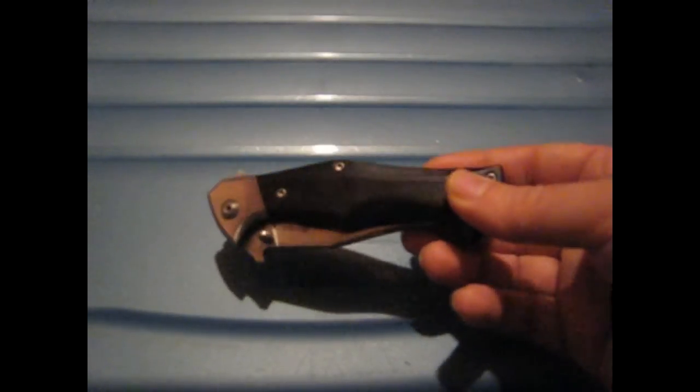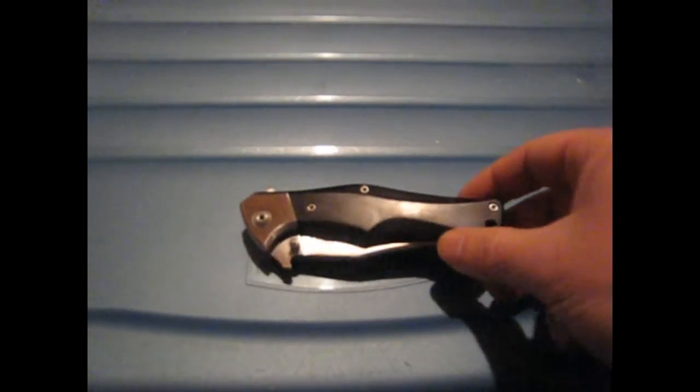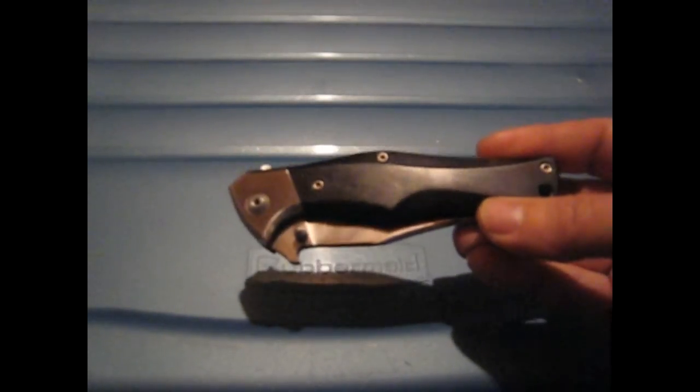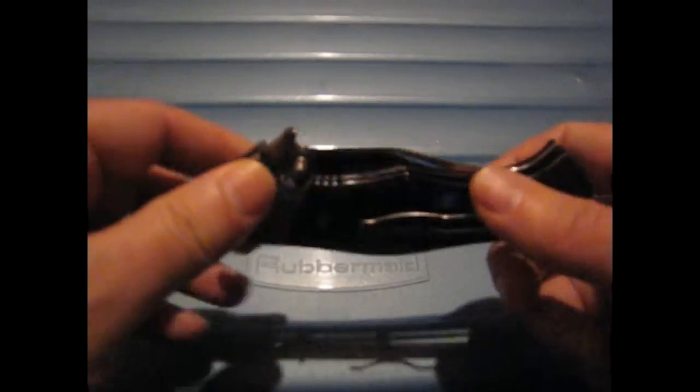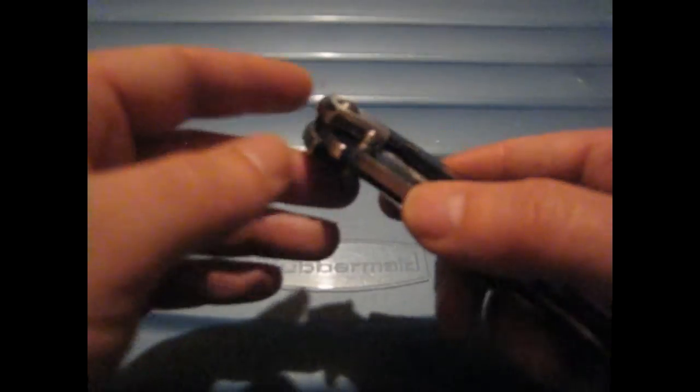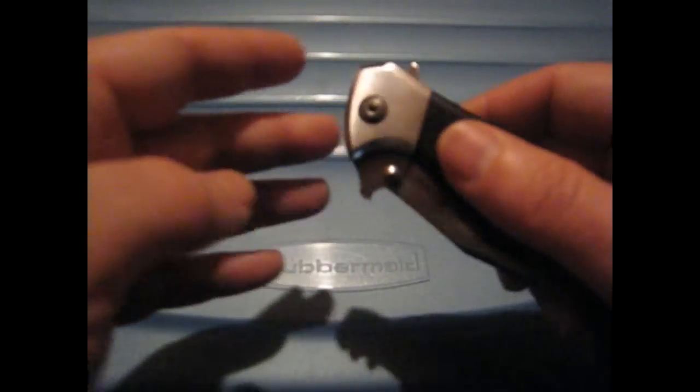Unfortunately I won't be able to tell you that their quality control and the quality of their knife is consistent across the board, because this one was not the case. First of all the knife came pretty filthy — you can see it's all dirty inside, the wood is all scratched up, the bolsters are scratched up as well. But for the price, that's not even the main problem.